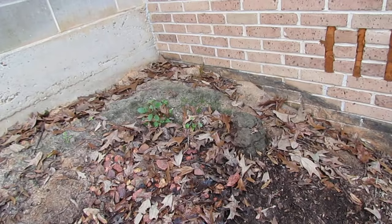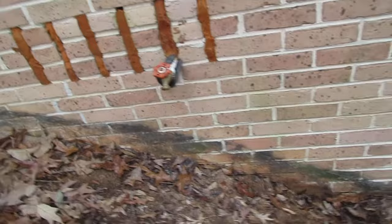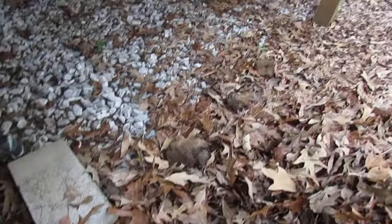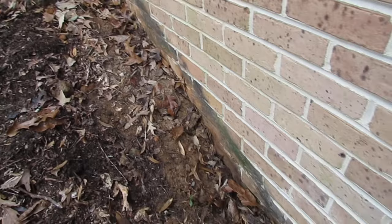This water was actually going back up against the wall at the very bottom and running down, and so what it was doing is creating these large dirt clods. Those actually look like pieces of concrete, but they're not — that's actually dirt. It created quite a few of those dirt clods. The water would go against this wall, dry, and then create these large dirt clods.